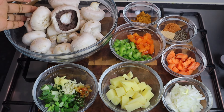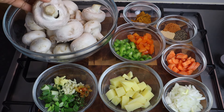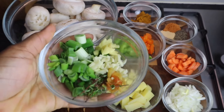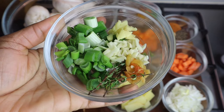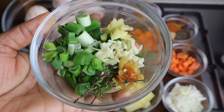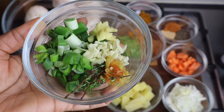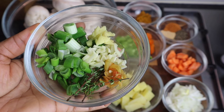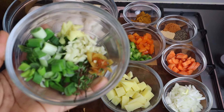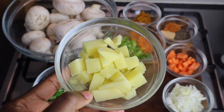In my glass bowl I've got at least 350 grams of mushroom — you can use any mushroom to your liking. I also have some scallion, at least one stalk, three to four cloves of garlic, two teaspoons of fresh thyme, one teaspoon of fresh ginger, and some pepper. I'm using scotch bonnet pepper, but you can use chili pepper — you only need a little bit, not a lot.